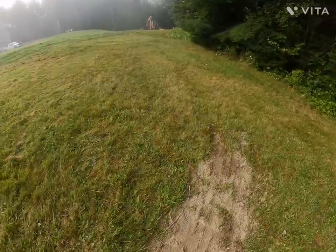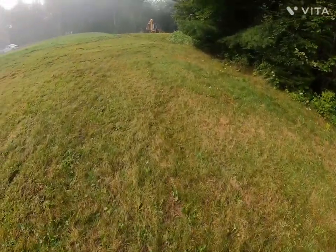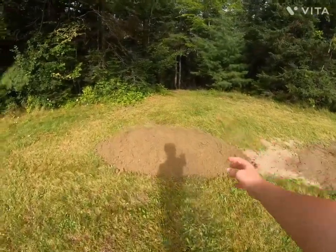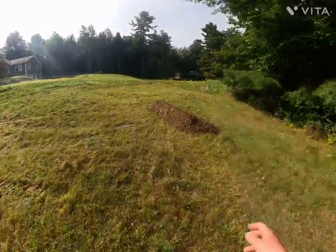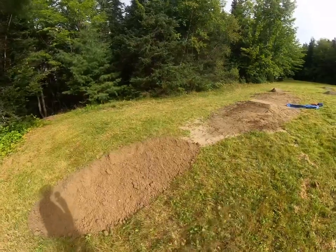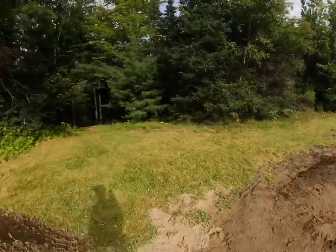Then after that, I think my grandfather is going to get his back, or he's going to put some dirt here and over there. My grandfather just dumped a bunch of dirt here and some dirt here, so I think I'm either going to make some rollers here, or like another small tabletop like this one.